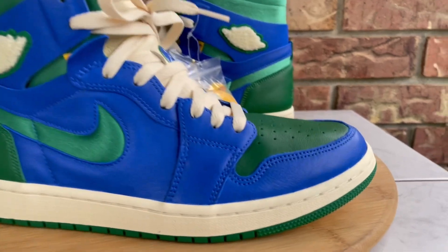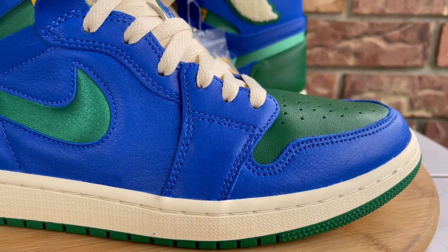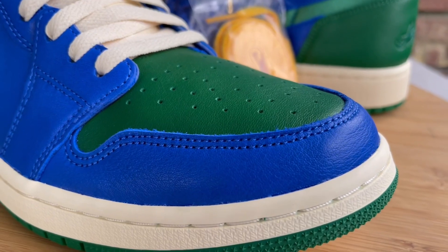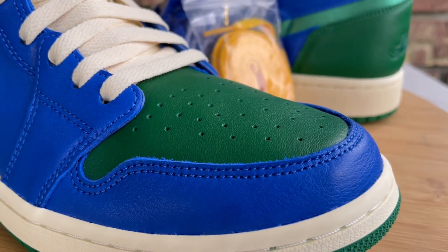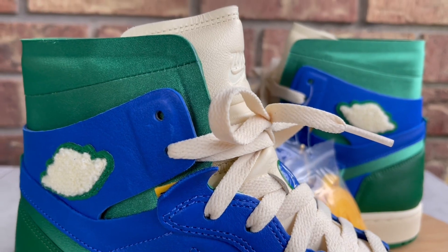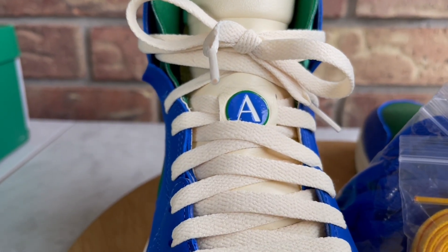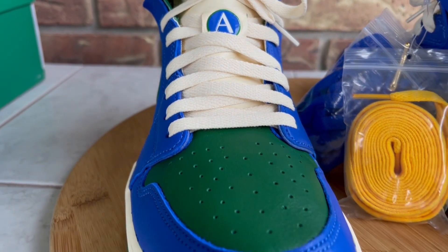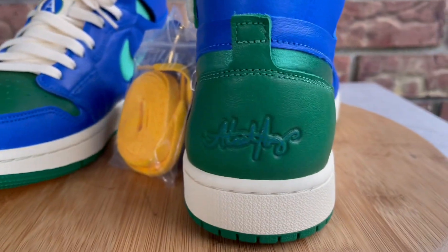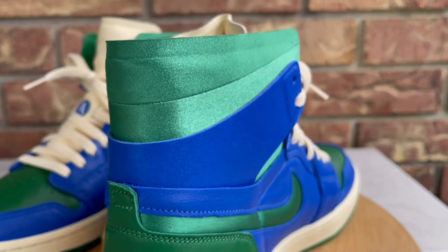So as I mentioned, this is the Aleali May collaboration on a Jordan One Zoom model — this isn't your regular Jordan One, and it's actually my first pair of Zoom Ones. For those who don't know, Aleali May is a world-renowned fashion designer and model who has had collaborations with Jordan already. Reading the background story on the shoe, she wanted to pay homage to extracurricular activities — she was on her dance team when she was young, and she used some of the colors from the schools she attended and practiced with.